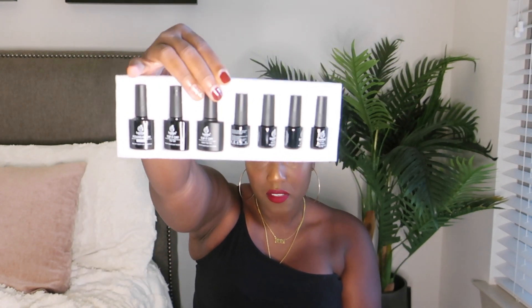Next up we have some gel nail polishes. This is the set I bought with the UV lamp on my first order. It comes with these small nail polishes, a foundation coat, a top-off gel, and a matte coat. I haven't used the matte coat yet but I definitely use the base and the top coat. I think this is a good deal.